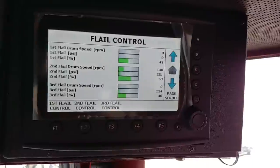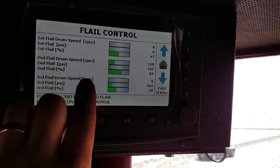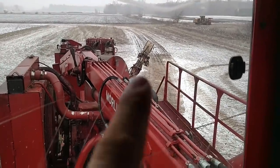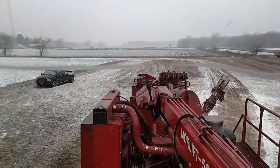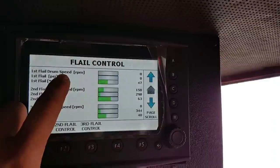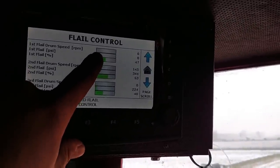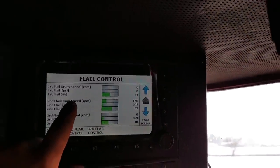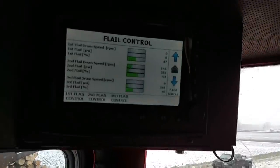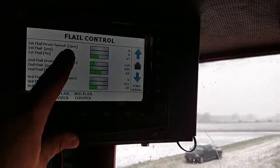Here's my other big problem that just developed today. It's not a huge problem, but it's nice to know. See my RPMs here? I don't have any RPMs on my third flail drum. I either got a wire loose over there because that's the flail drum that's beyond that motor back in there. My speed sensor was out on this drum today, which isn't a huge deal. But my transducer went out for this one today. This flail drum is on, but I can't see anything — all I can see is my percentage.